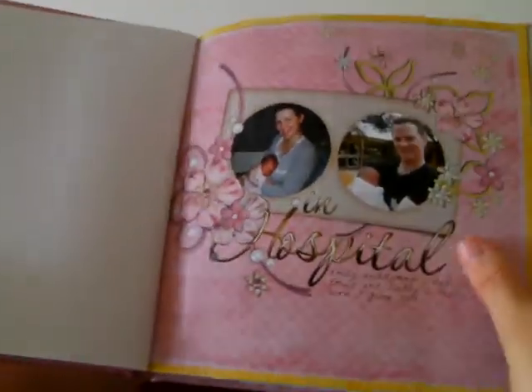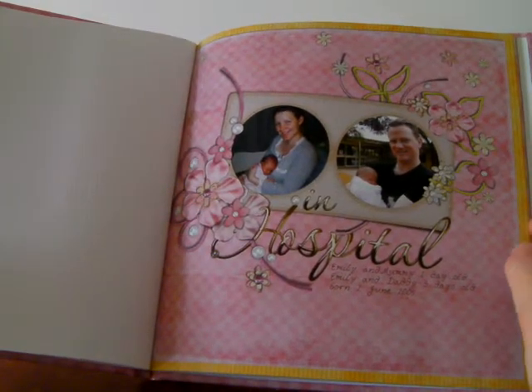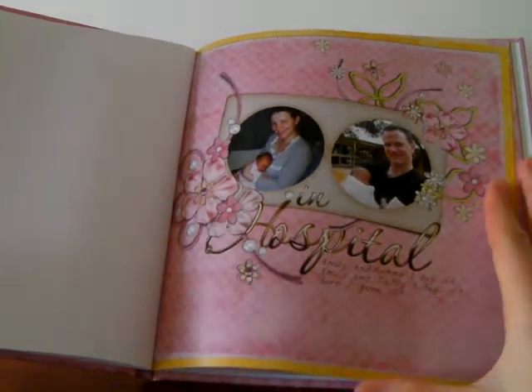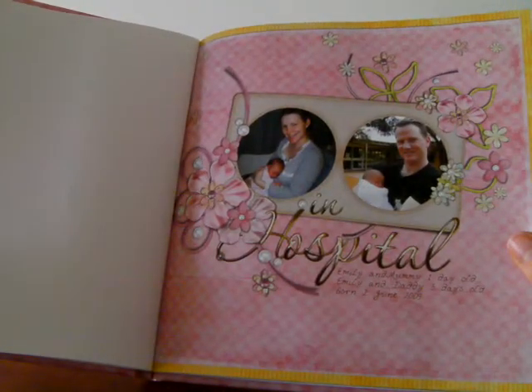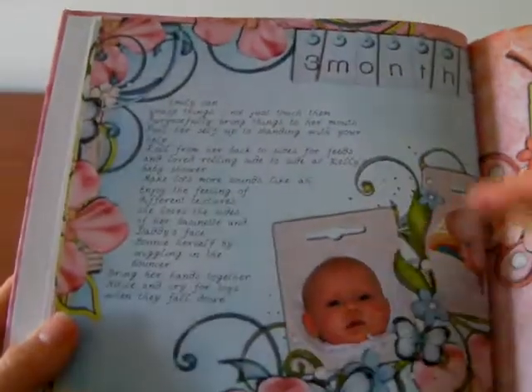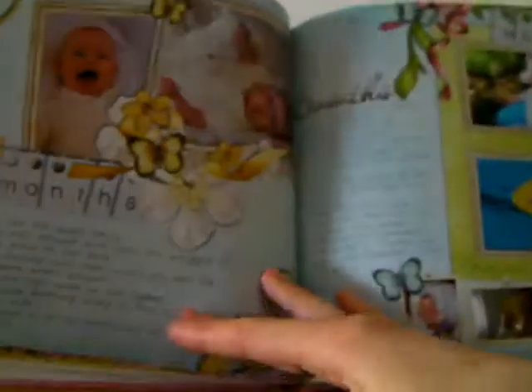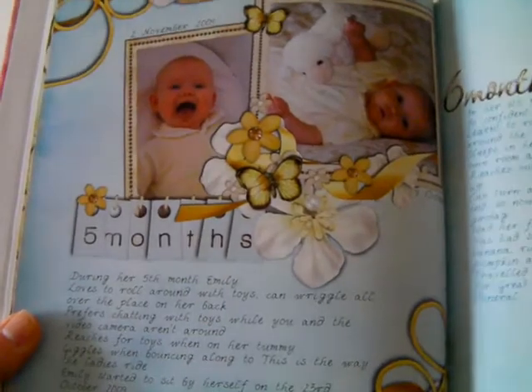Emily was born in June and I decided I was going to try to scrapbook one page per month. Because Emily was born I didn't want to be on creative teams trying to do lots of pages, so I just focused on doing one page a month and I pretty much kept it up. I did this page in hospital at the end, but basically I just used one kit throughout this album, using quick pages at first when Emily was younger and I didn't have much time, and it wasn't comfortable for me to sit at the computer for long periods of time.